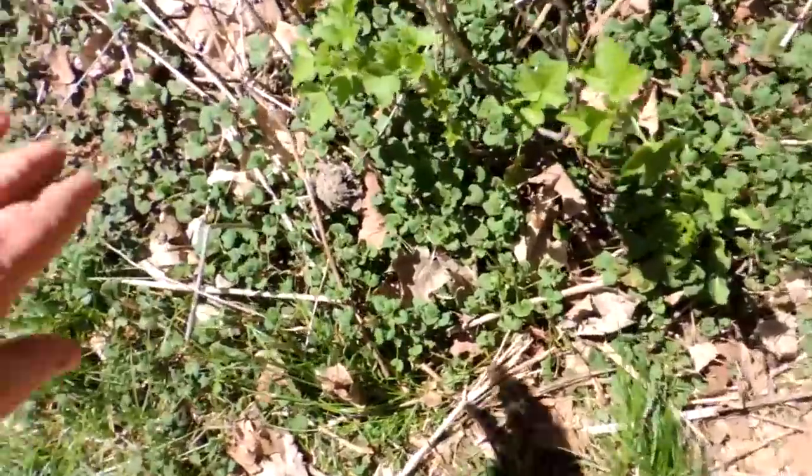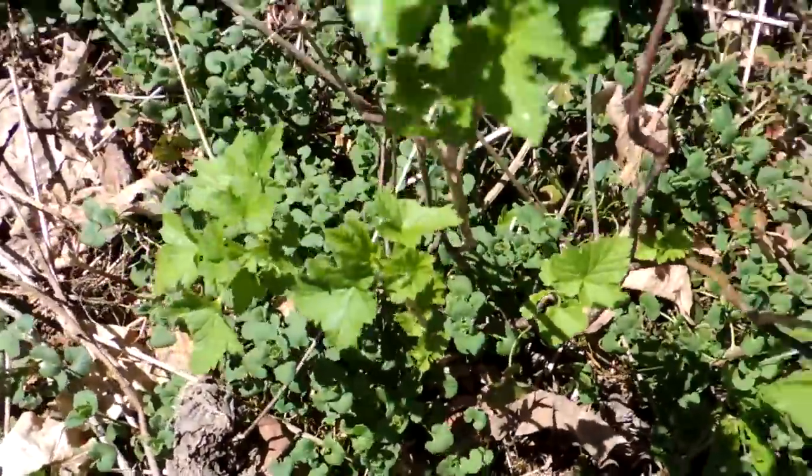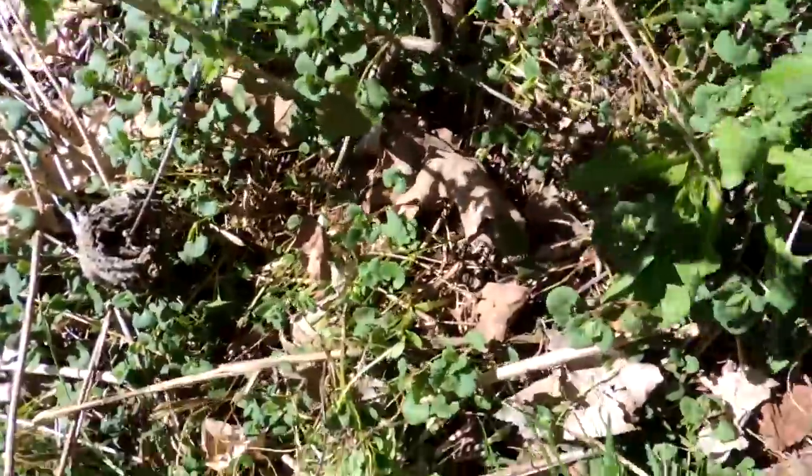This I'm really tickled about. I thought these died in the drought last year — these are my blackcurrant bushes. They're in the gooseberry family, for anybody who wants to know what a blackcurrant is.